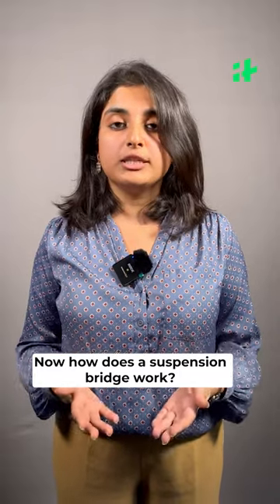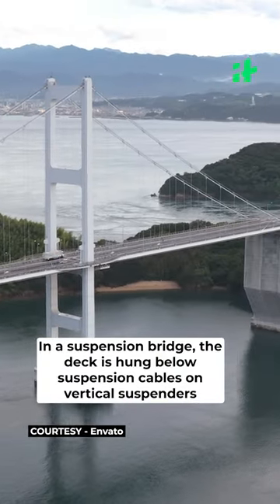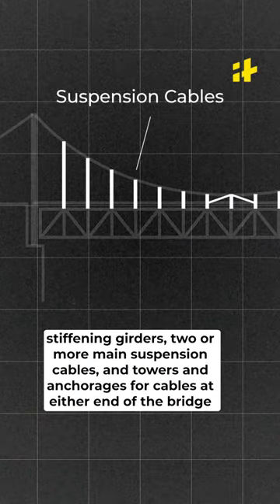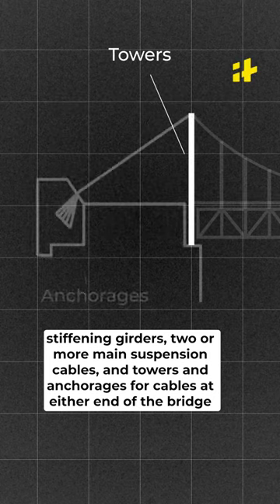So how does a suspension bridge work? In a suspension bridge, the deck is hung below suspension cables on vertical suspenders. The basic structural components of a suspension bridge include stiffening girders, two or more suspension cables and towers, and anchorage for cables at either end of the bridge.